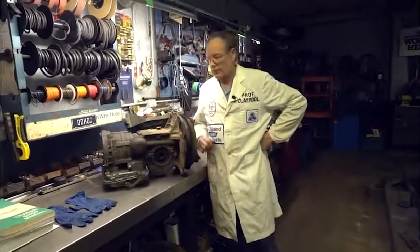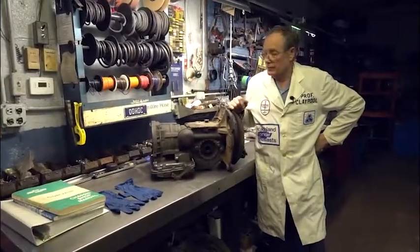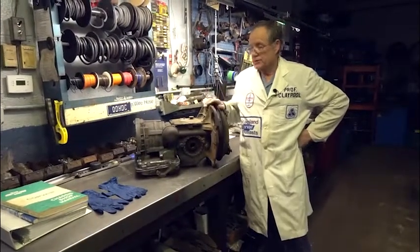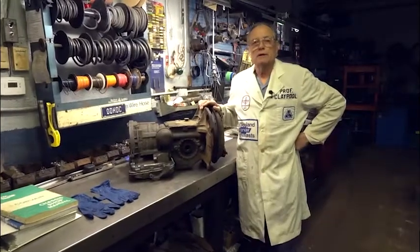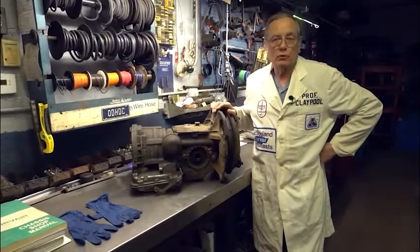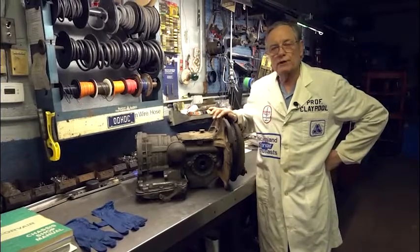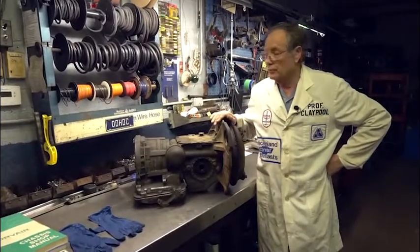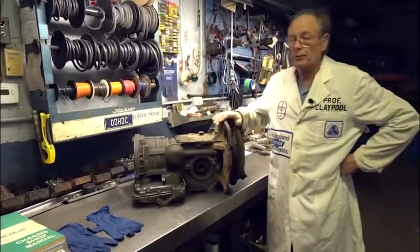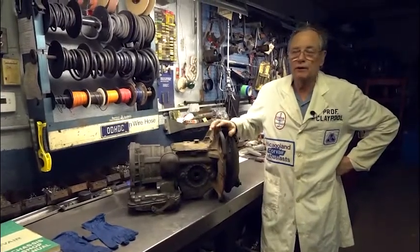Hi, I'm Larry Kleepool. For about 45 years I worked on Corvairs on a daily basis, and today I'm going to show you some of the things that we learned about Corvair Powerglides in all that time. This series was part of the Corsa meetup where we would zoom in a meeting for Corsa members to give them some added value to their membership, delving into the Powerglide.